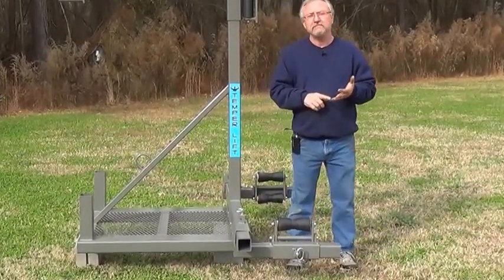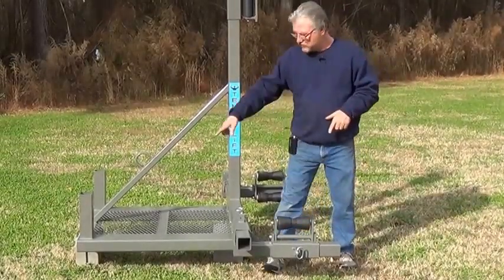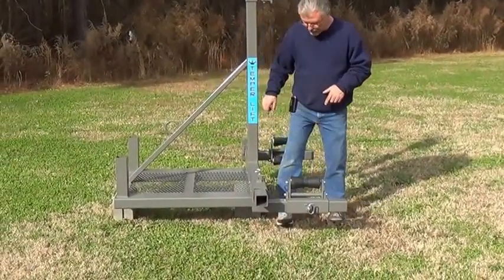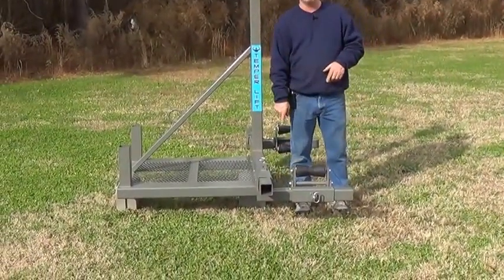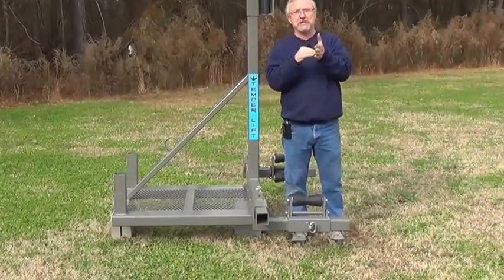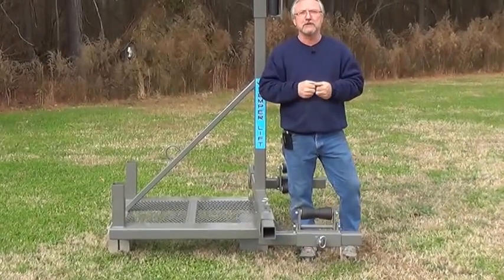You can use a forklift, a front-end loader, bobcat — anything that's got forks that will come through that hole down at the bottom. And we've got a stop here in front, so when you run your fork through you've got a stop, so you don't have to worry about punching a hole in your tire when you get hold of the tire.